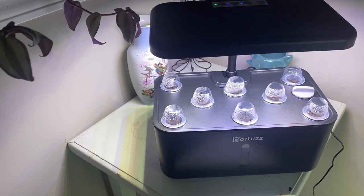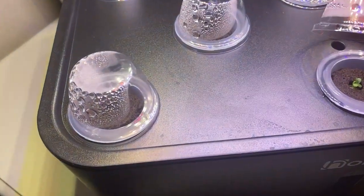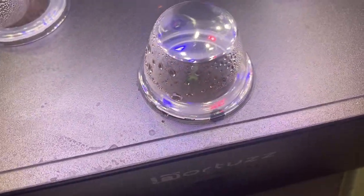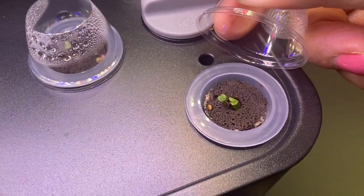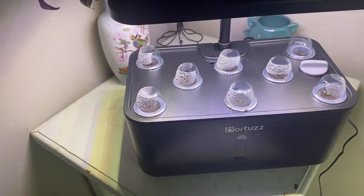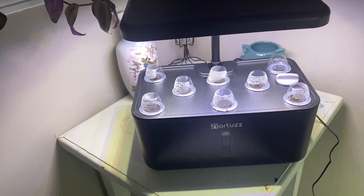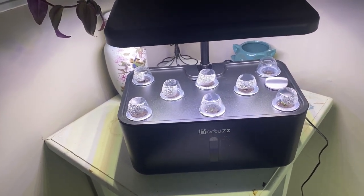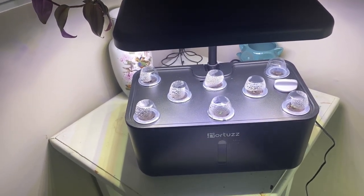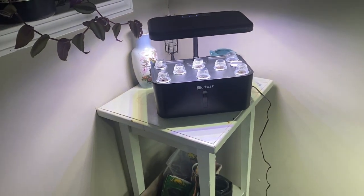The system has been running now for about three days and things are looking good — we already have some arugula coming up in a couple of spots, which are pretty quick to sprout. Keep watching future videos and I'll keep you updated on how the Hortus hydroponic system is working for me. If you enjoyed this video, please hit the like button, leave a comment, and subscribe so you don't miss future videos. Thanks for watching — happy gardening!